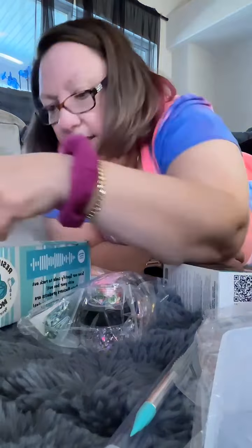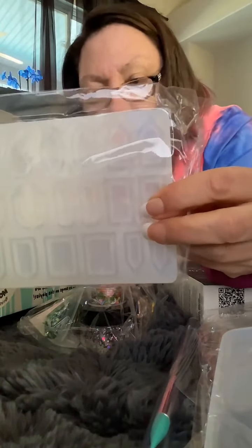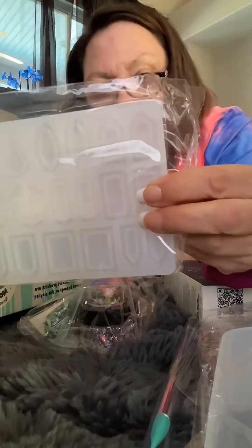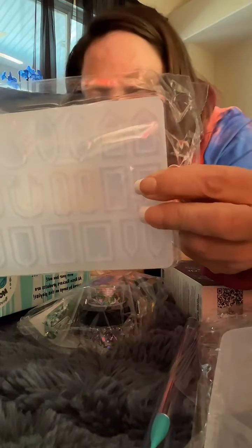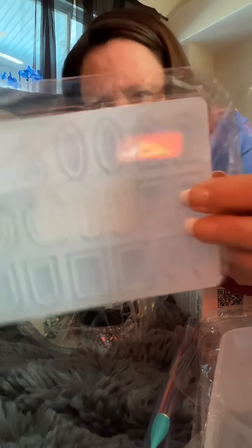One of the last molds in here is a variety pack of earrings. As you can see, there's pencils, there's squares, there's ovals — you name it, it's inside of here.